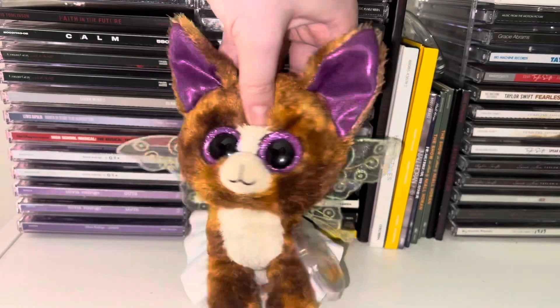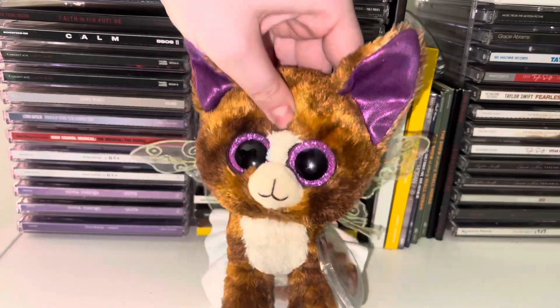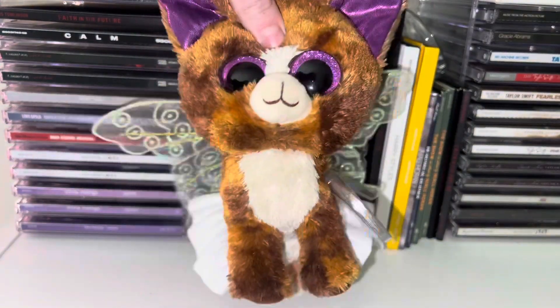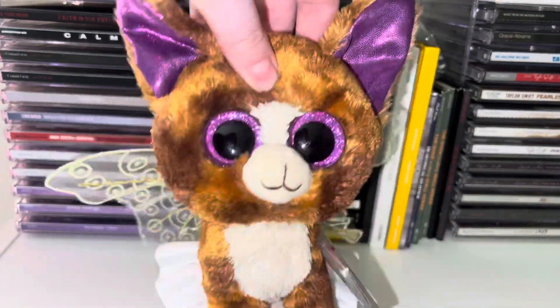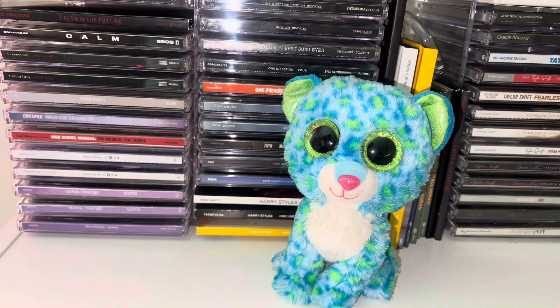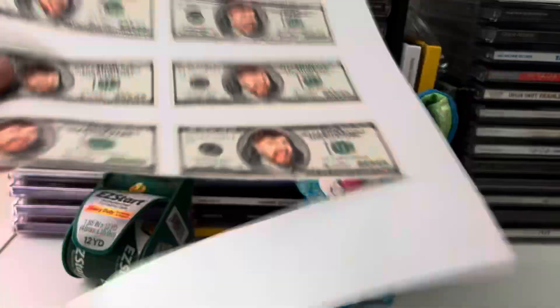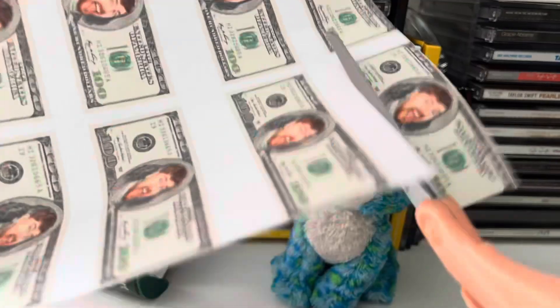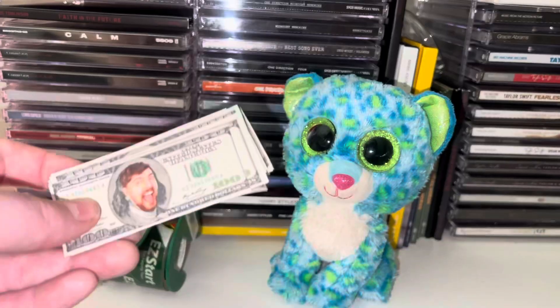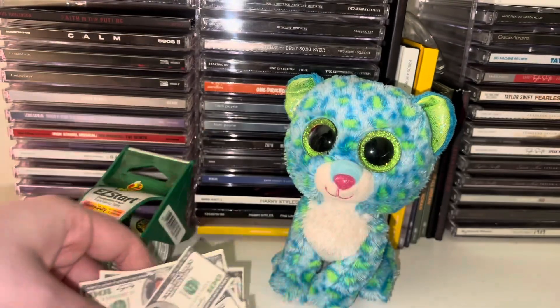Hey guys, welcome back to another video! In today's video I'm going to be making a Mr. Beast Beanie Boo custom. So this is my base, and I also have tape and Mr. Beast money. Now we have all of my Mr. Beast money — I'm so rich!